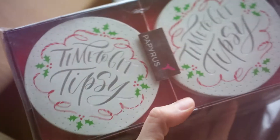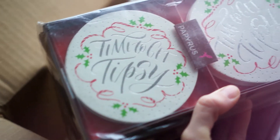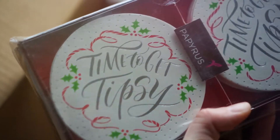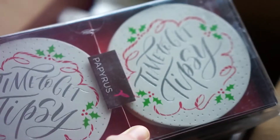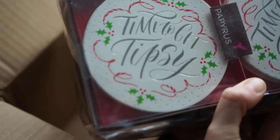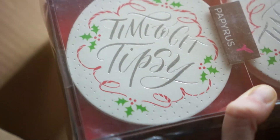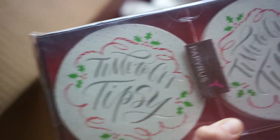These are coasters that you can get, and again, 'time to get tipsy.' Like I said, this is not a phrase that I came up with — I don't like to promote getting tipsy in any way, but that is what they asked me to write out. I do think they turned out pretty cute. These ones are letterpress, I think with silver foil as well. So let's take it out of the package and take a look at what they look like.